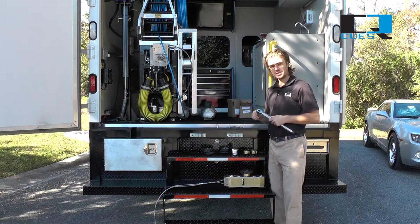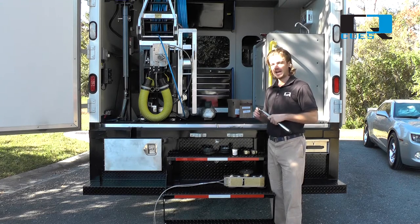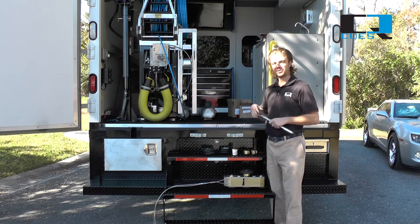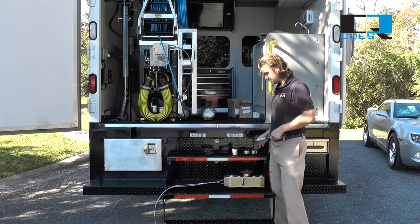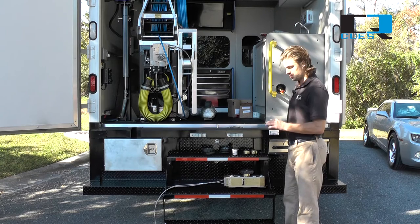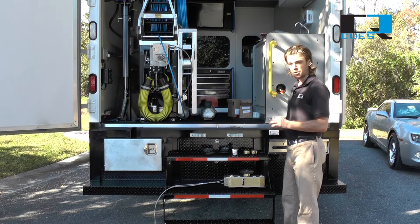It's important to use a torque wrench set to 15 foot-pounds and, if possible, your factory-supplied torque wrench. If you don't have a factory-supplied torque wrench, another torque wrench will do, but it's best to use the factory-supplied one. When the wrench clicks twice, you'll know you've reached the appropriate setting.